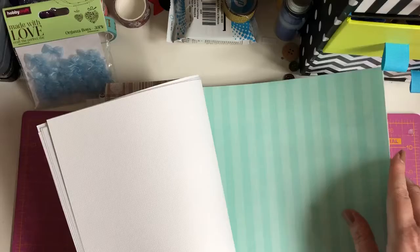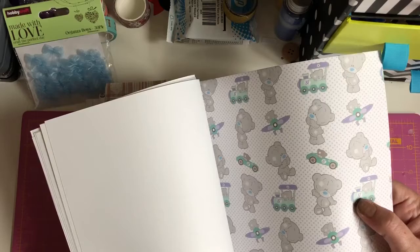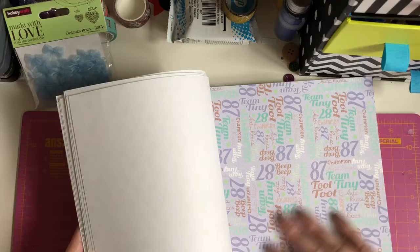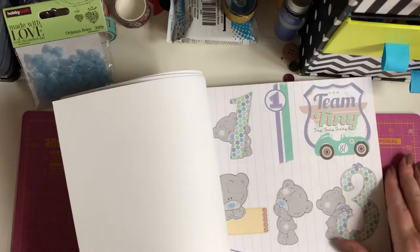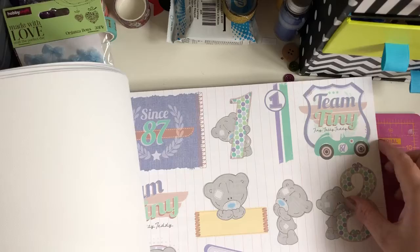He bought me a tatty teddy watch as well, but I don't have that anymore. You've got the tatty teddy with the airplane and the train, and it says '87' — if it had said '86' that was the year I was born. Then you've got the stars and it says 'Beep beep 87, tatty teddy, team tiny.' And then you've got these cut-aparts — choo choo, beep beep, tiny, team tiny, tiny tatty teddy. They're lush.